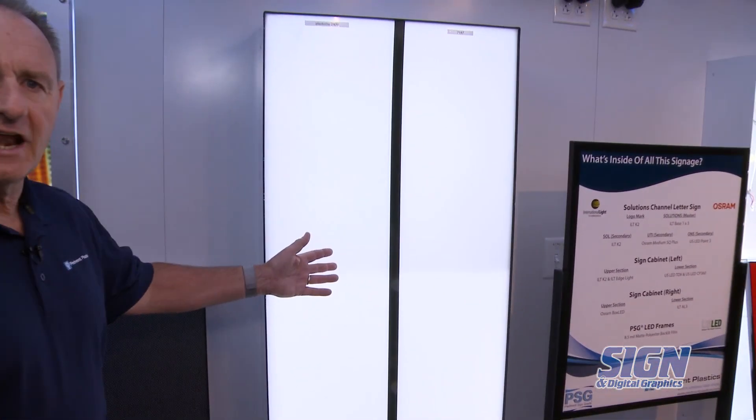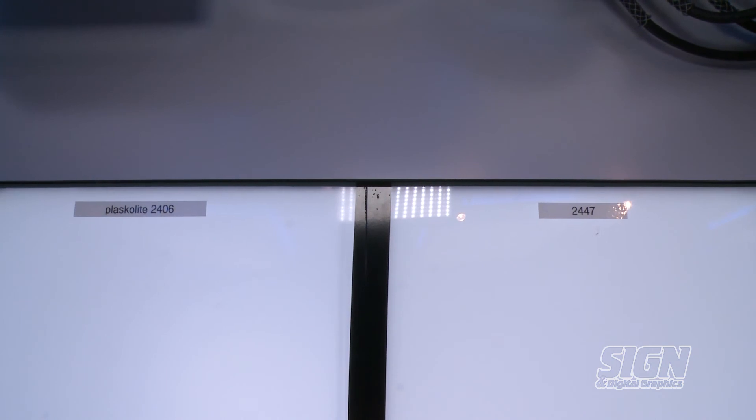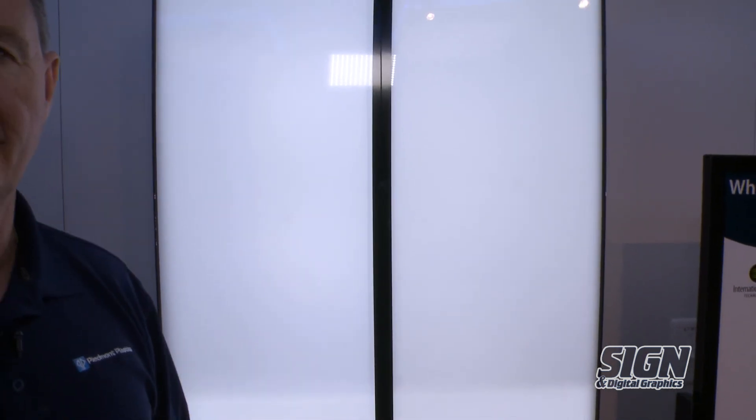What I'd like to tell you about is a new product from Plaskalite called Plaskalite 2406 acrylic. This is Plaskalite 2406 acrylic compared to Plaskalite's 2447 acrylic. The 2406 is a 65% light diffusion product compared to a 45% light diffusion product, which allows you to get more brightness with less lumens from your LEDs.